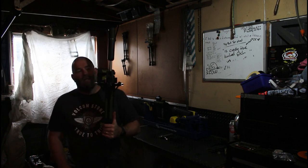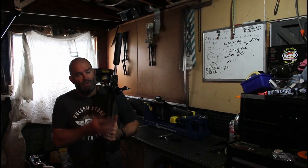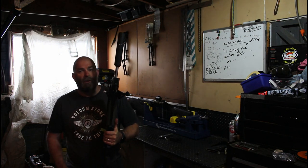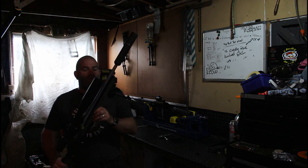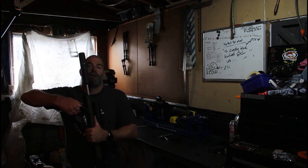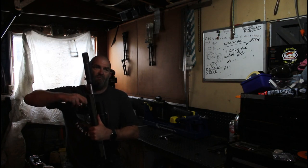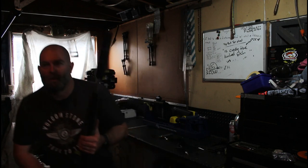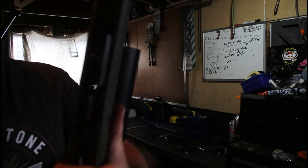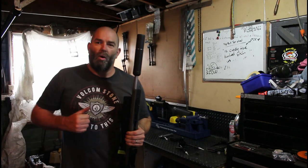To answer the question, yes it does have a front sling mount, but what I generally do — because these have a lock system — is most bipods actually have a place where you can attach your sling to them. The other option is to get a quick release bipod like this, unscrew it, put a quick release sling mount on there, and have your bipod on your back. If you're going hunting you can just swap it out when you need it.